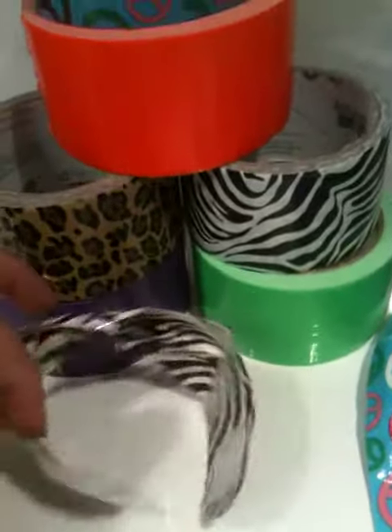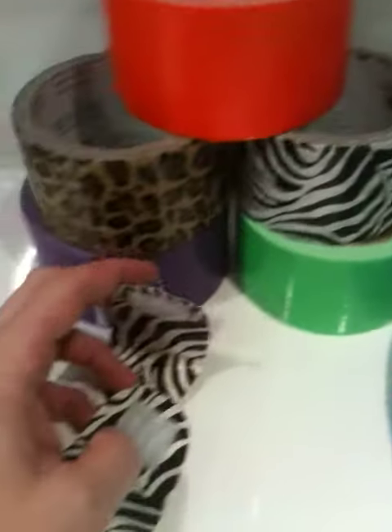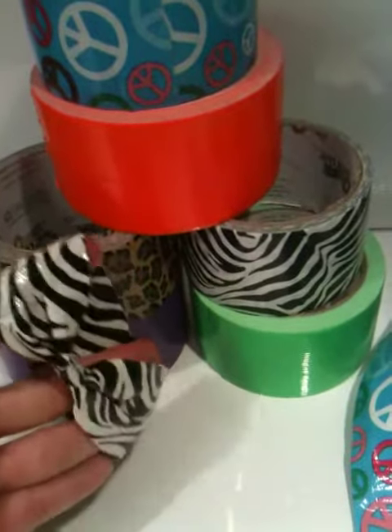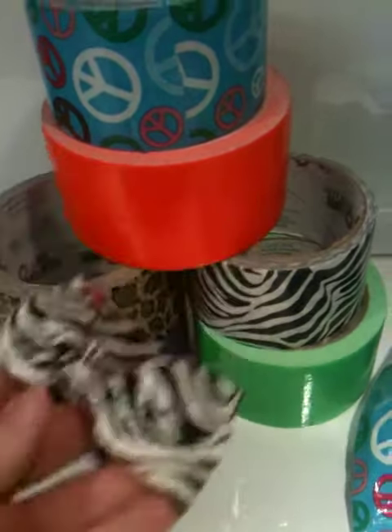Here's the back of it — snap it together like that. Voila! Hope you enjoyed, thanks!